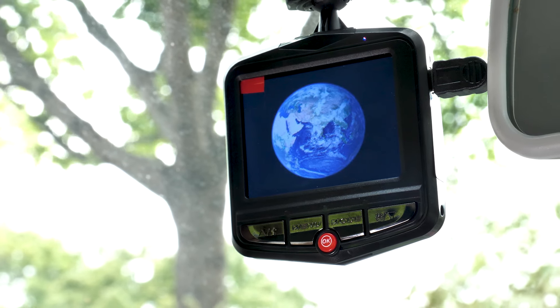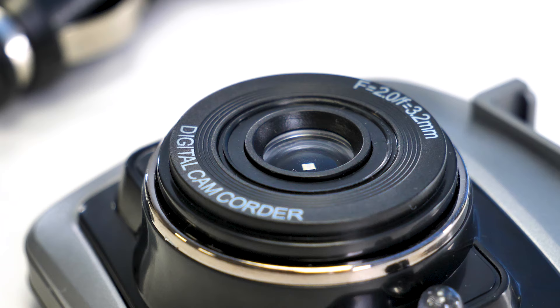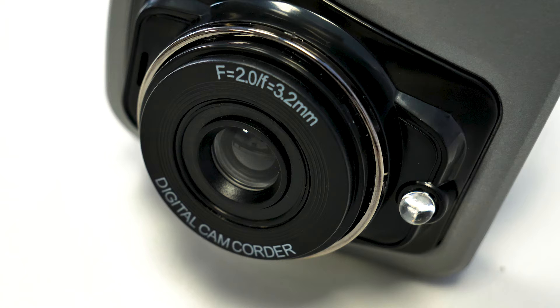Today we're going to show you how to install a dash camera in your vehicle. We're going to be using the Aquarius dash cam, but most likely it will be the same for most dash cameras. This one has a 720p resolution plus an internal battery, so you can record accidents even when the car is turned off. To find out more or to purchase this dash camera, please visit the links in the description below.